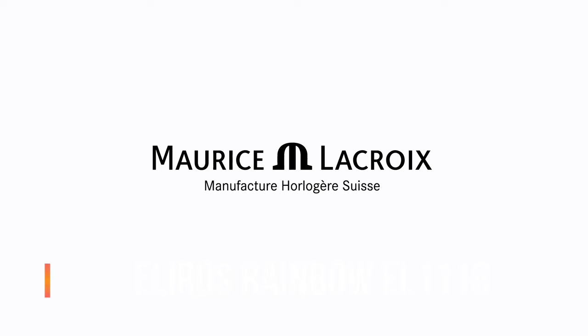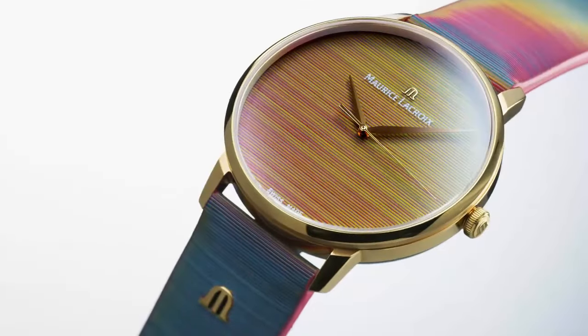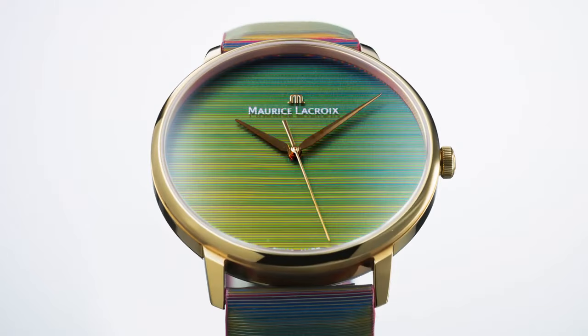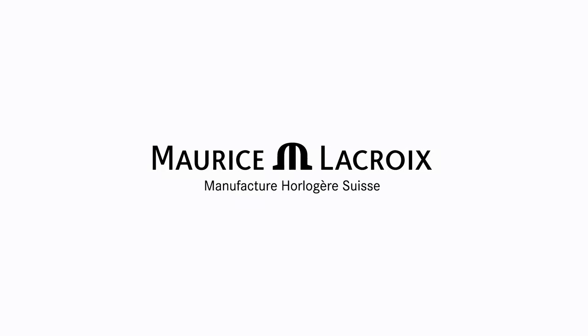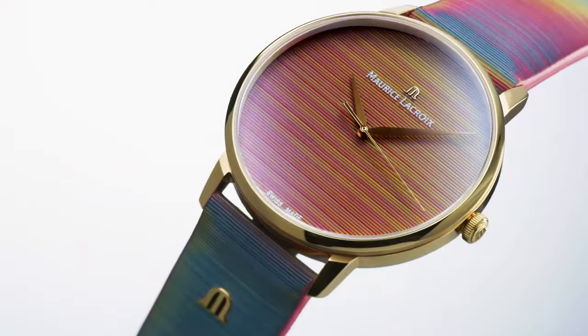Maurice LaCroix Eliros Rainbow, reference EL1118-PVP-191. Main features: movement type is quartz with hacking seconds, glass type is sapphire crystal, no date display, width of case is 40mm, thickness of case 8mm, lugs 20mm, distance between lugs is 46.5mm, water resistance up to 50 meters or 5 bar. Dial color is rainbow, bezel type is fixed, crown push.